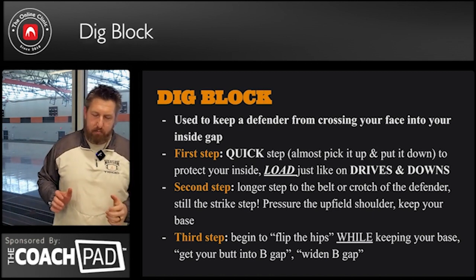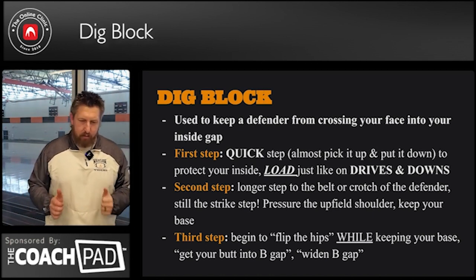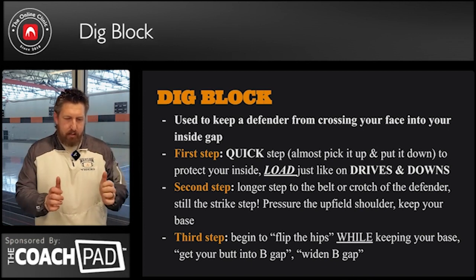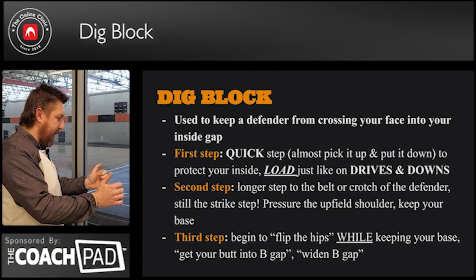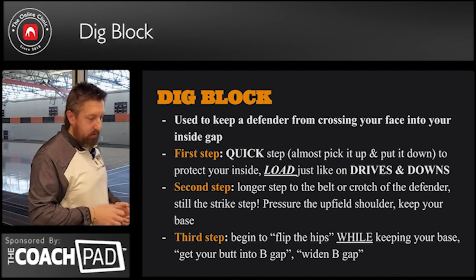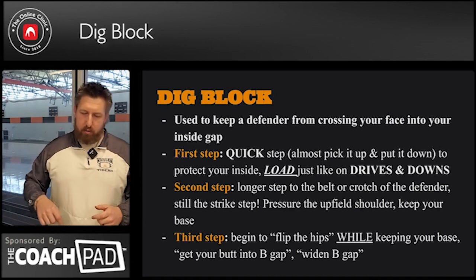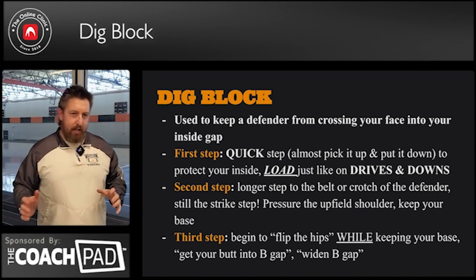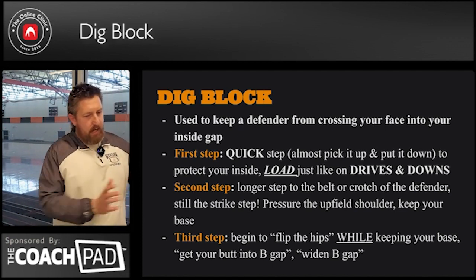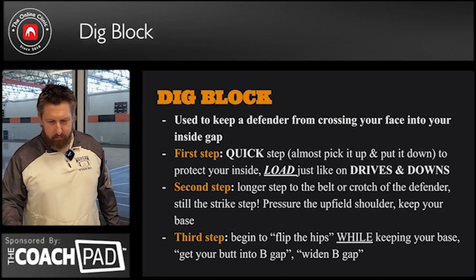Too many times what we'll have is our tackle will pop his inside foot, strike the second step, and then wheel his butt into B-gap — which is now no longer clean because we are in our own way. We call that a whirly bird. We don't want any whirly birds on our digs. We want that contact, and then we can widen it as we are driving.